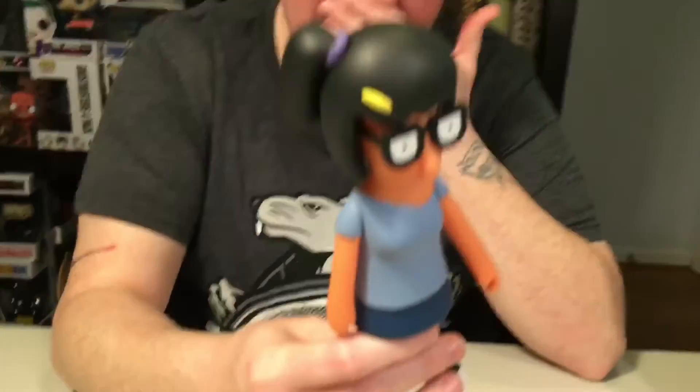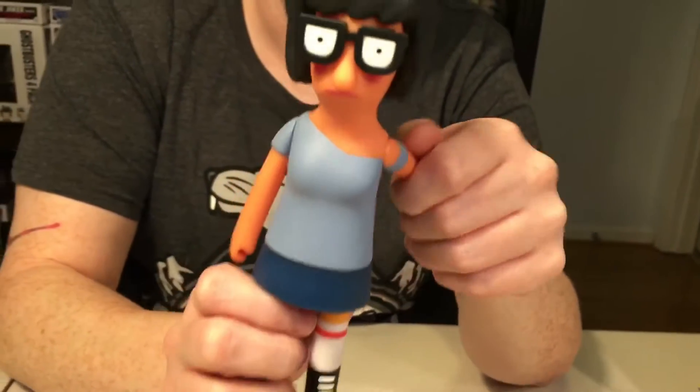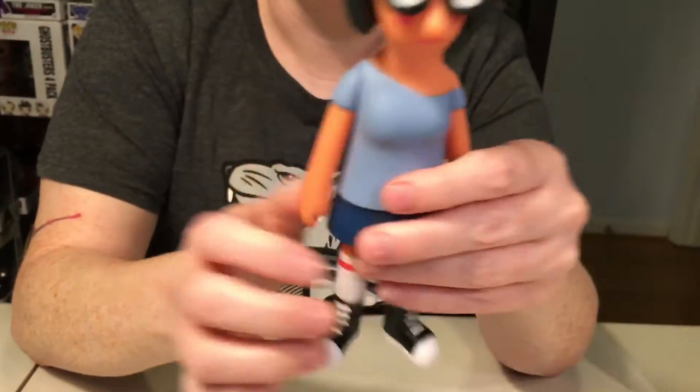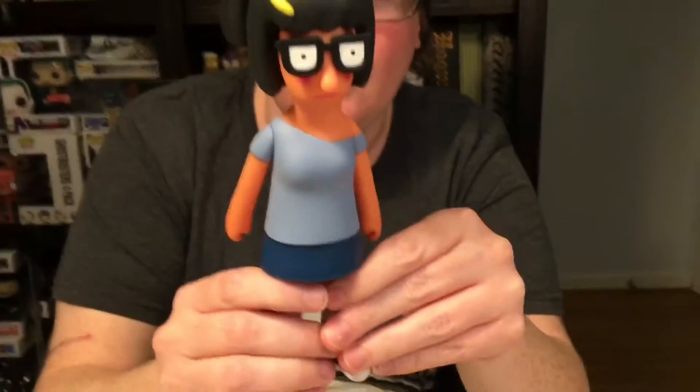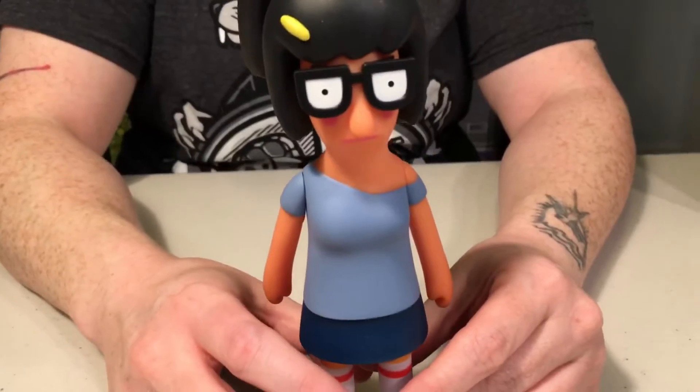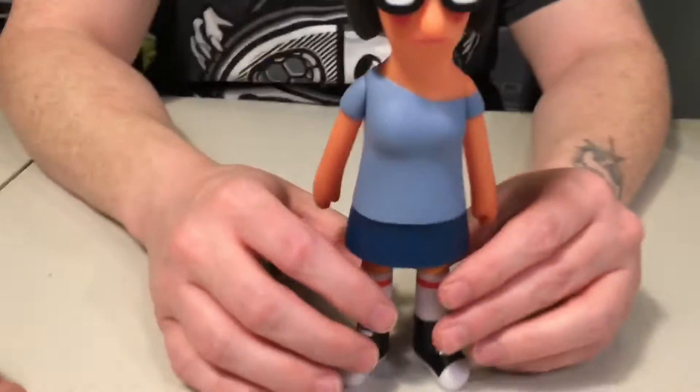She does not have eyes underneath her glasses — I just had to look. It's a Kidrobot figure so they kind of just want you to let it be the figure. I hope they come out with a Bob figure eventually.